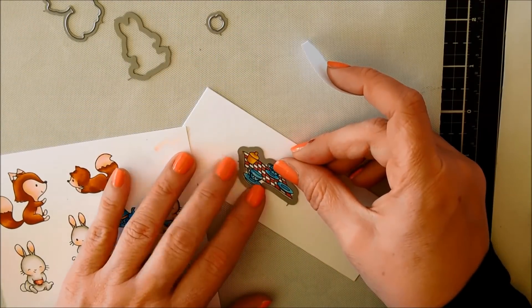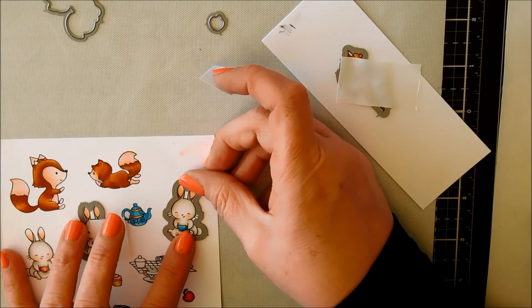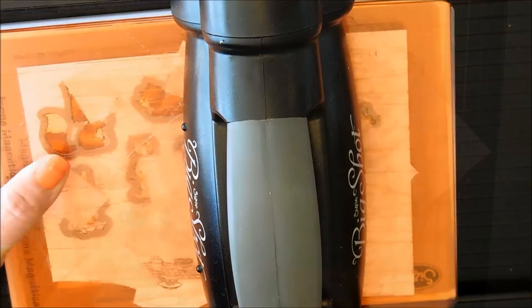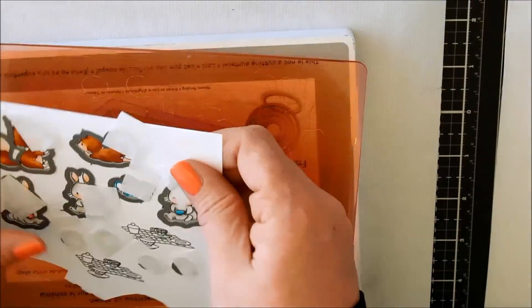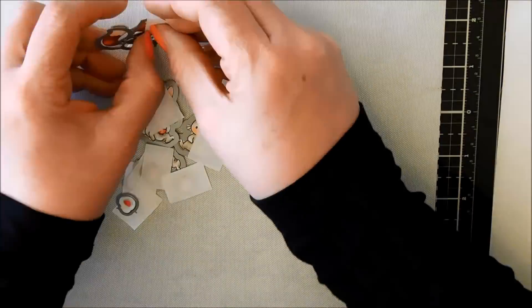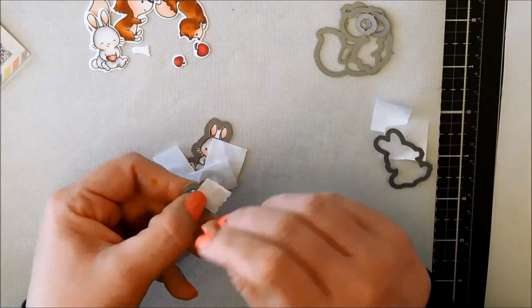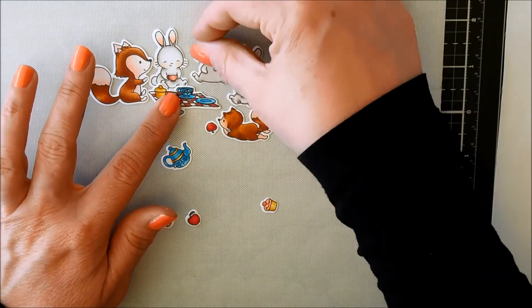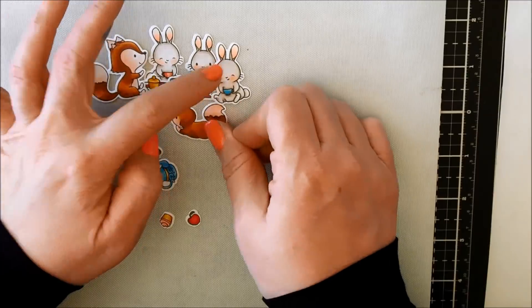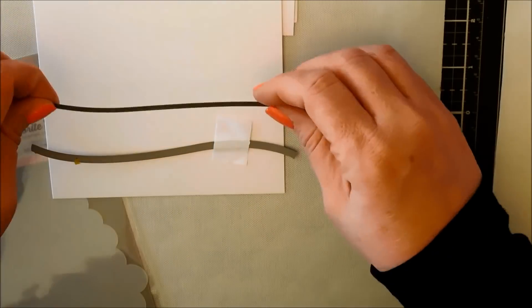Now I'm going to just cut apart all the dies and place them over the images. I'm going to adhere them down with some post-it tape, and that keeps them from moving or slipping when I'm running them through the Big Shot. I also have a magnetic plate underneath — that's part of the platform and that helps as well. So now I'm removing all the images from the dies, putting the post-it tape aside — I like to reuse it if I can — and I'll put all the dies away and sort of place the images to get an idea of how I wanted them on the card. I did snap a picture before moving on.